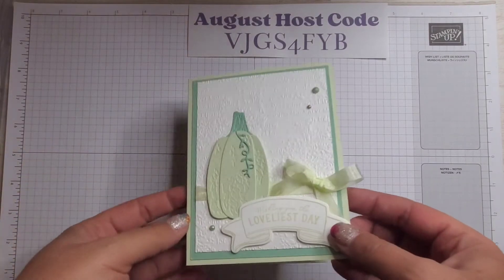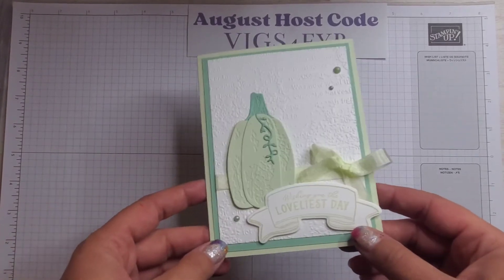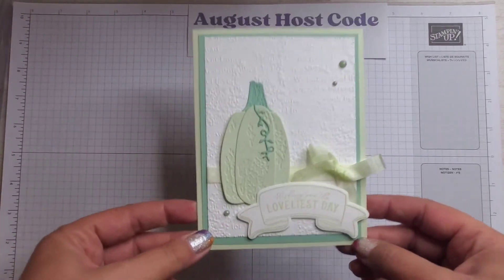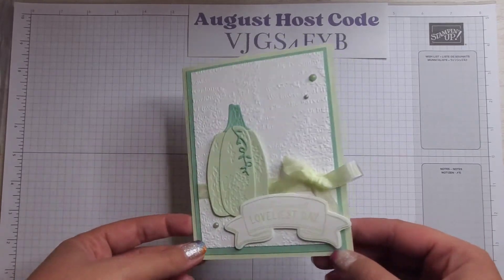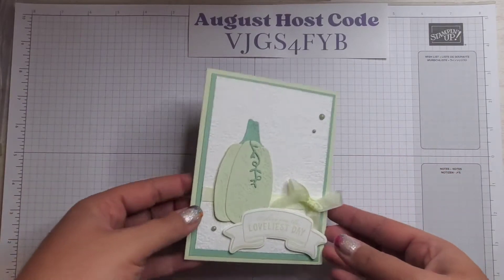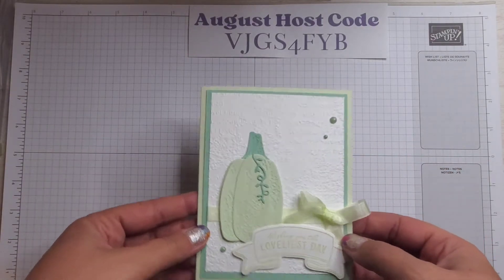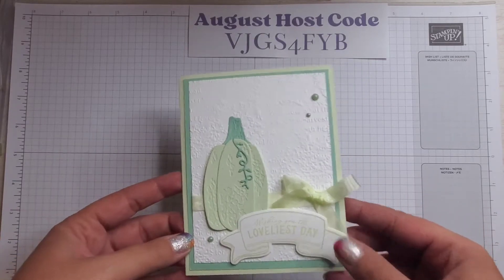Hello, my crafty friends! Welcome to my YouTube channel. I am Sarah Chatella McGuire from Sassy Paper Crafts. I'm an independent Stampin' Up demonstrator, and today's card is this one — we are going to be making a non-traditional fall card using Soft Seafoam and Mint Macaron, so if you want to see how to make this card, please keep watching.